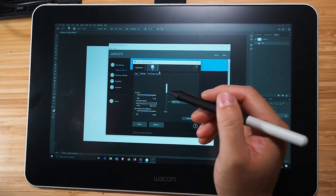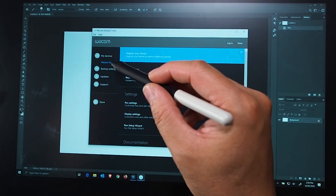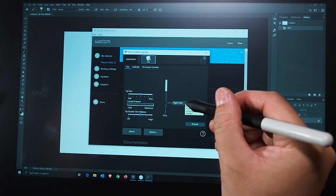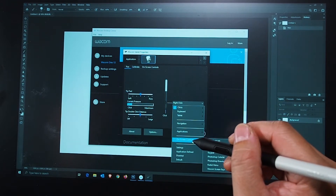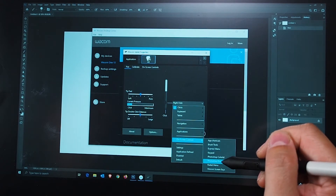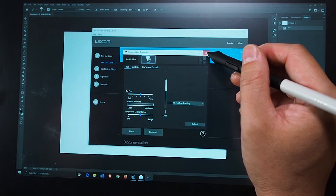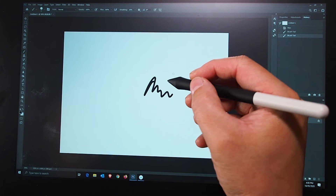I'll go back a step: you need to find the Wacom Desktop Center, go to Wacom One, then go to pen settings. Under pen settings there's a little button you can configure — you can configure it to various things. The on-screen controls, for example: if I select that while I'm in Photoshop with a drawing open, it gives you a bunch of controls. I'm just going to close that, minimize it, and while I'm drawing I'll press the button.